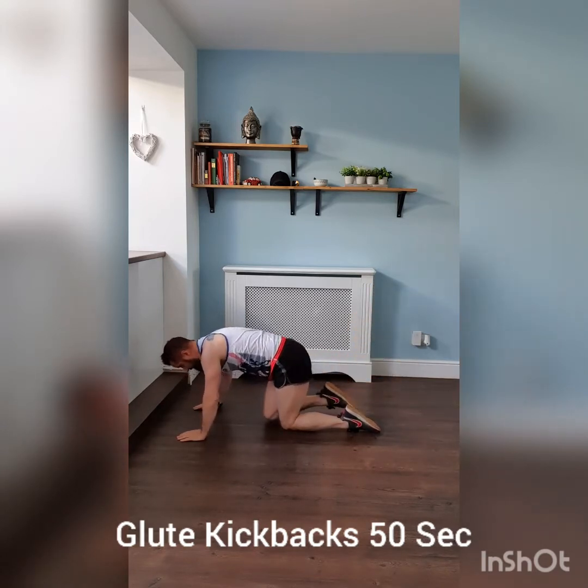Three, two, one — time. Next up, we've got pelvic raises.